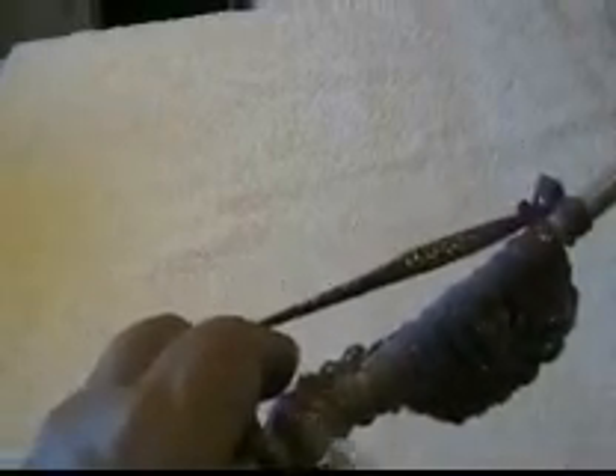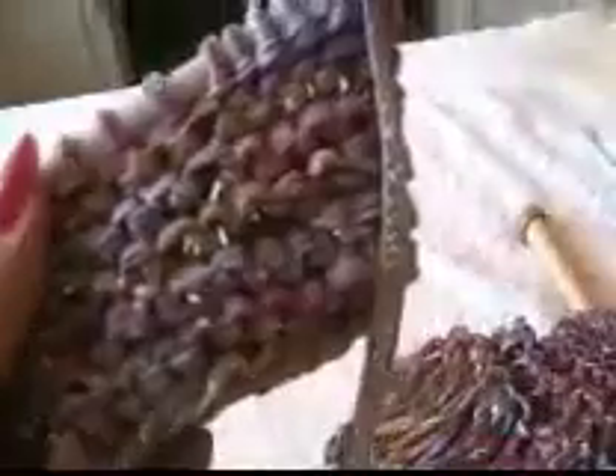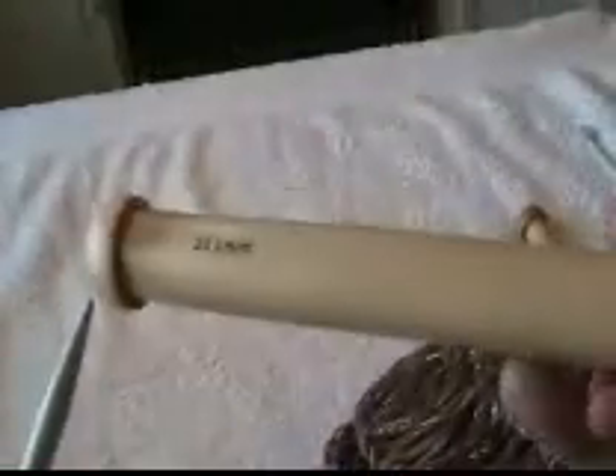You do 6 rows each side, using knit stitches only. When you have done 6 rounds each way — 1, 2, 3, 4, 5, 6 — you change to needles number 20.